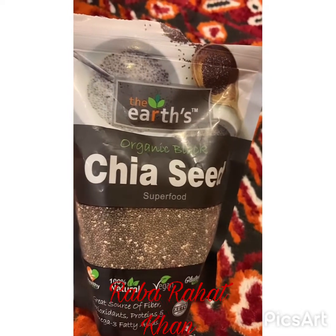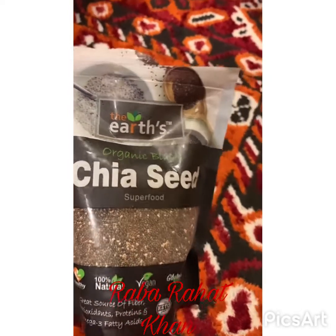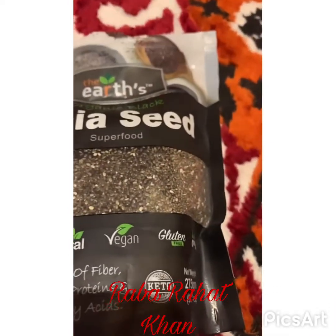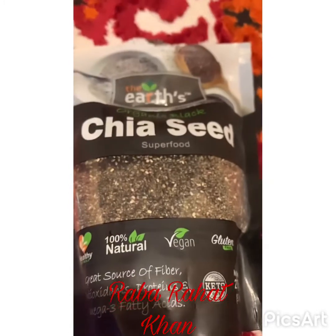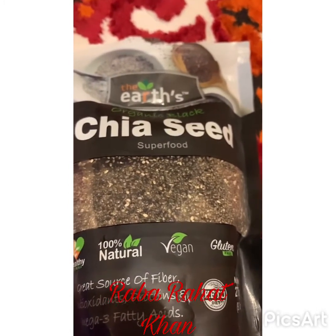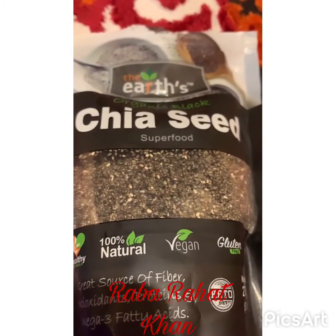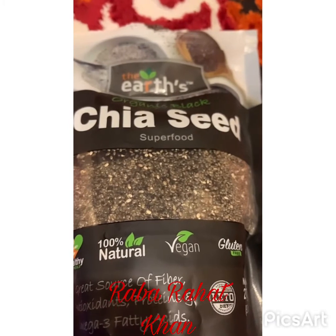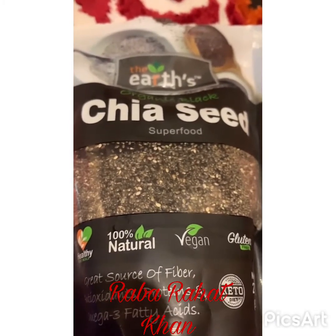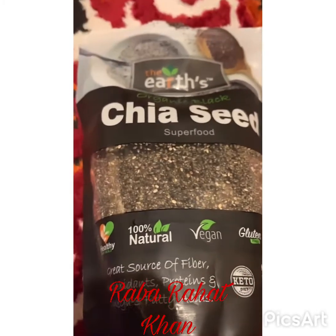Now I will clarify — this is a chia seed and it works differently for weight loss. Chia seeds provide a massive amount of nutrients with very few calories. They are loaded with antioxidants, and almost all carbs in chia seeds are fiber. The high fiber and protein content helps with weight loss.